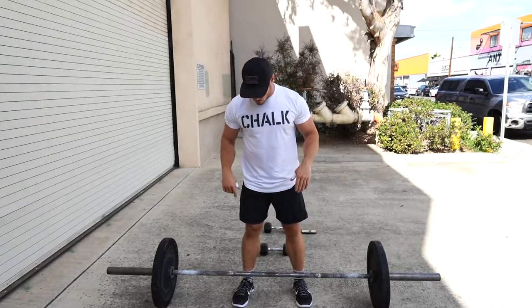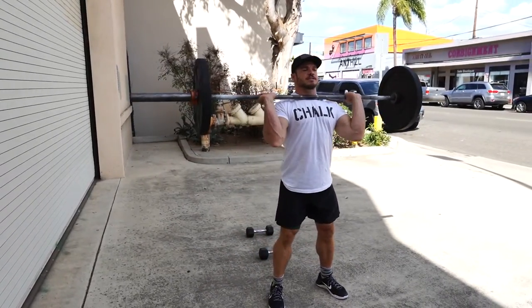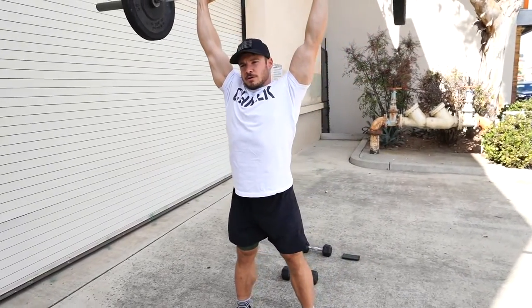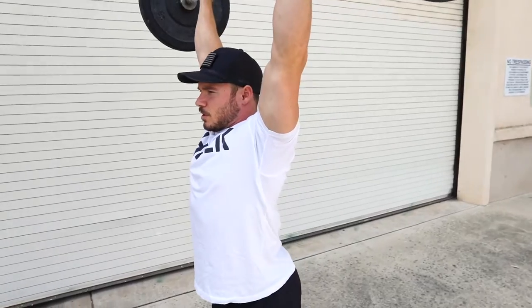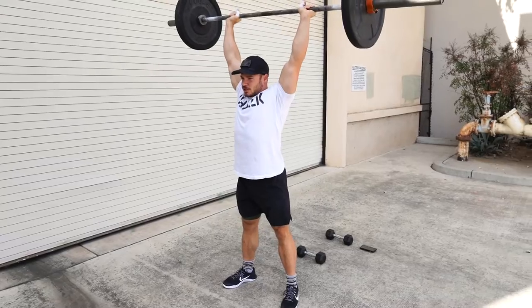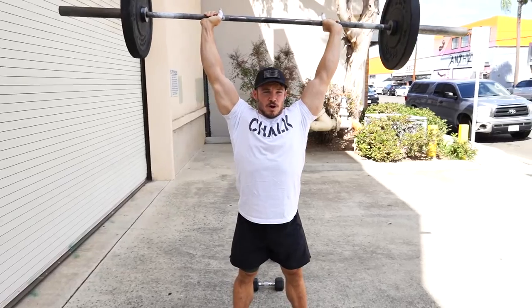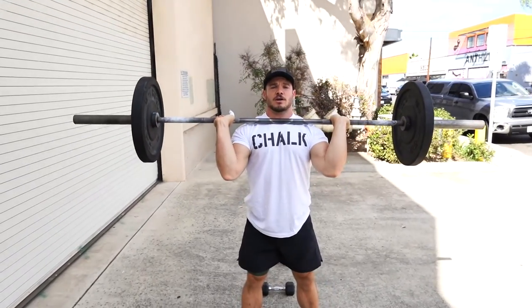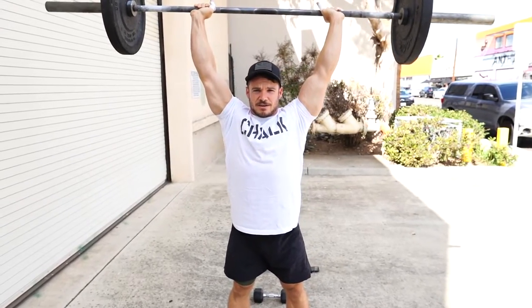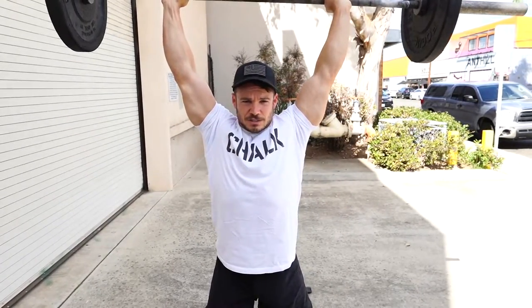On the push press, you can take it off the ground or out of a rack — doesn't really matter. What does matter is when you do the movement, you get a little dip in the knee to help out your upper body, then bring that head through where your arms or ears are close to your bicep. The right way: dip at the knee, punch, lock your quads, lock your glutes, stay nice and tight. The wrong way is called a jerk — where you dip and come under the bar. Don't come under the bar; it's a different movement altogether. Dip, drive, and lock those knees.